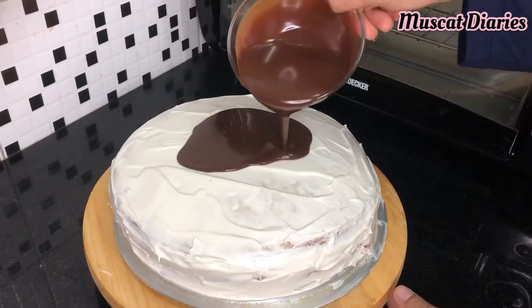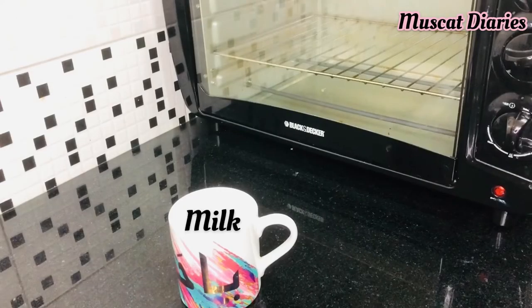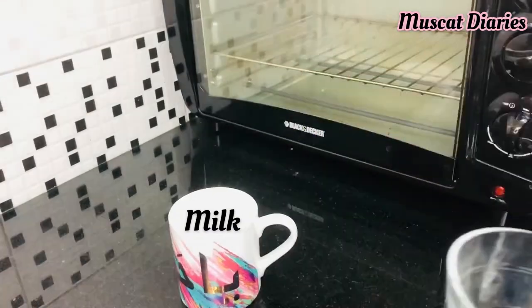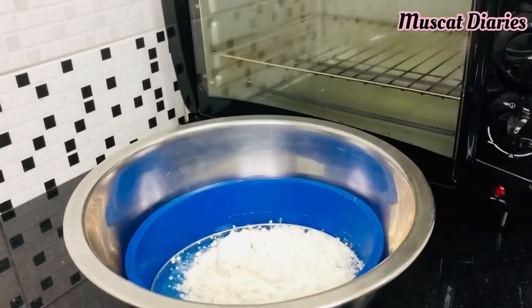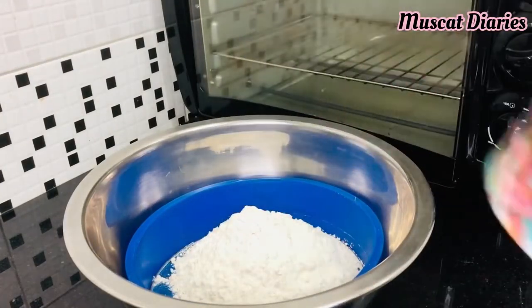First we need to prepare buttermilk. Take 1 cup milk and add 2 tbsp lemon juice into it. Rest it for 10 minutes. Next, add 2 cups flour into a sieve.